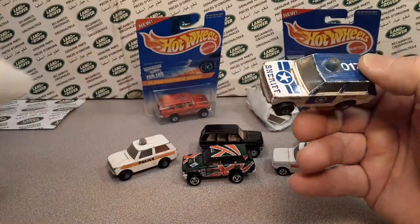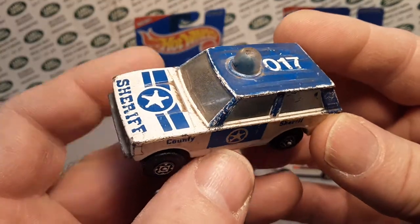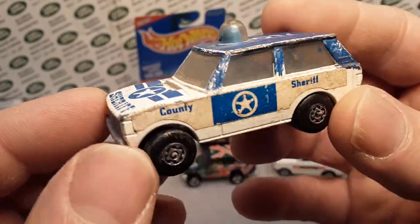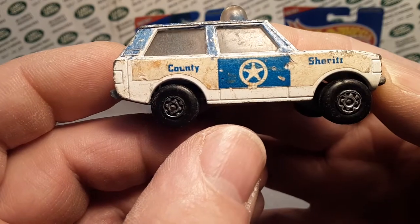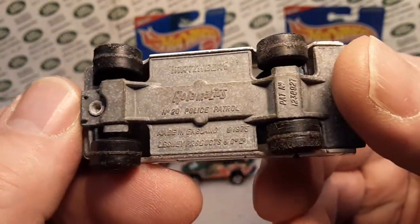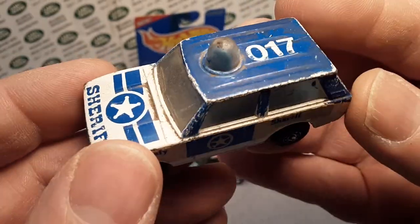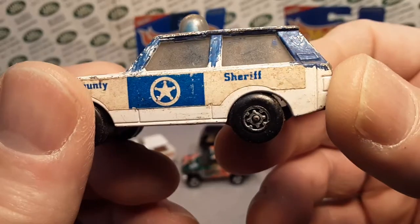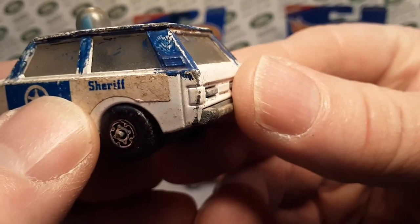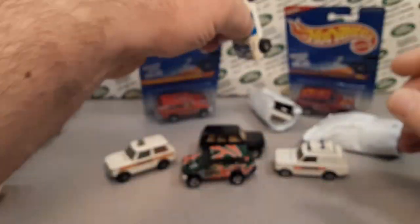That was a nice one. All right, let's move right along here. Here's another one. Oh yeah. This one is also kind of hard to get. I've got one in the package and loose in a little bit better shape, but all the decals are there. Yep. And County Sheriff — this has got that blue bubble in there. Roll-o-matic again. These are very heavy and I love the two-door Range Rover. That's one of my favorite Range Rovers in my book. So I think they kind of custom painted the door pillars there — it's just a little bit wanky. All right, so that's an awesome one there.